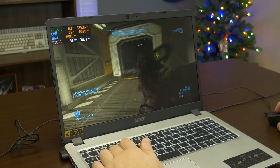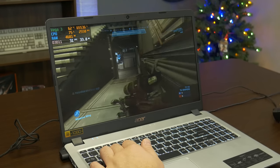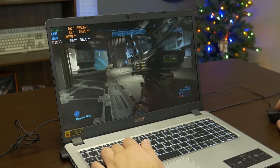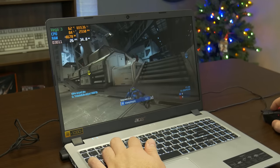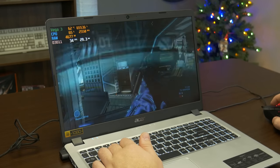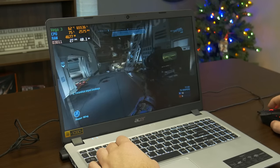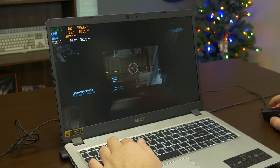We're still running around 31 to 33 FPS, which isn't ideal, but if you're plugging in a controller and playing old Halo campaigns, you could definitely run it at this setting. This is definitely one of the games where it looks like it's going to be much more demanding on the little Vega GPU.